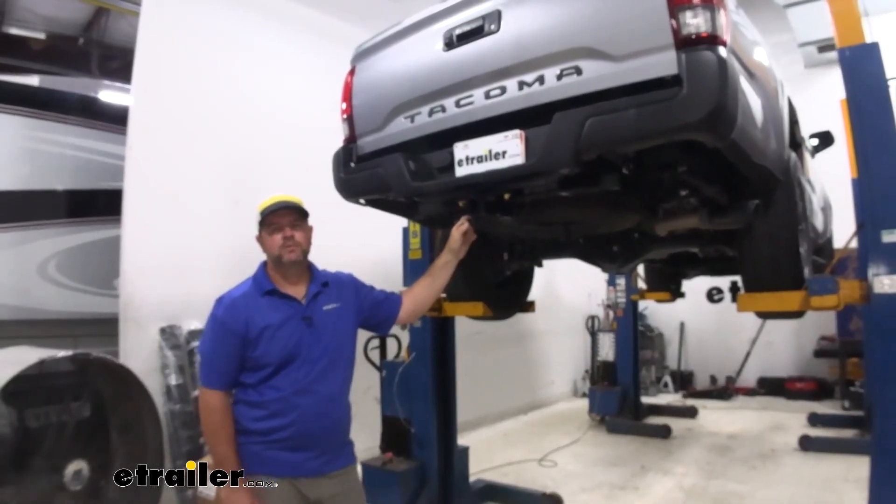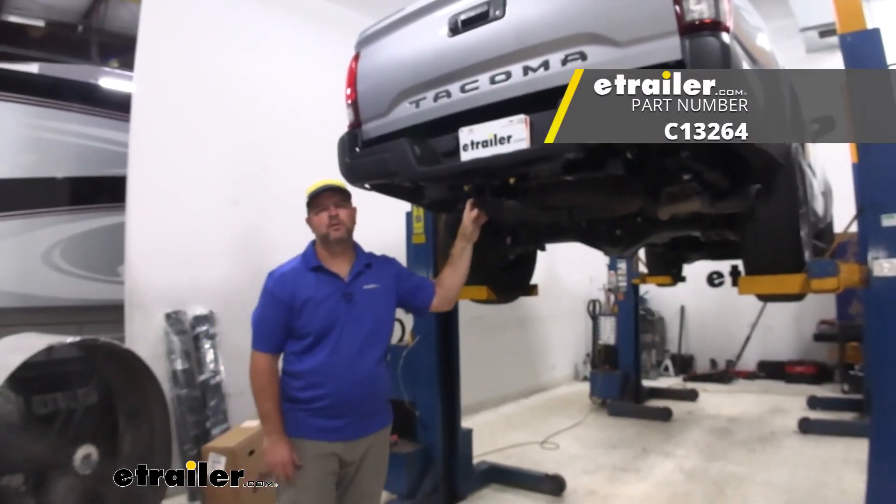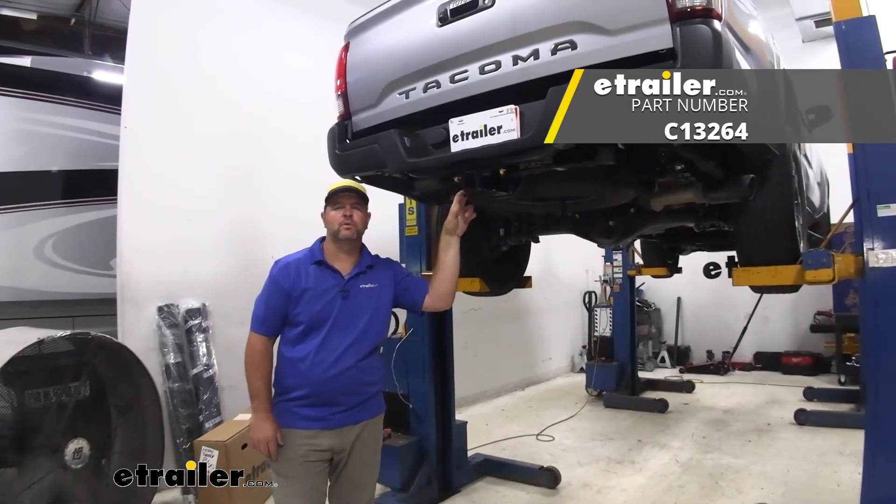Once you have everything torqued down, you're ready to go. That's a look at the installation of the Curt Class III Trailer Hitch Receiver on a 2020 Toyota Tacoma.